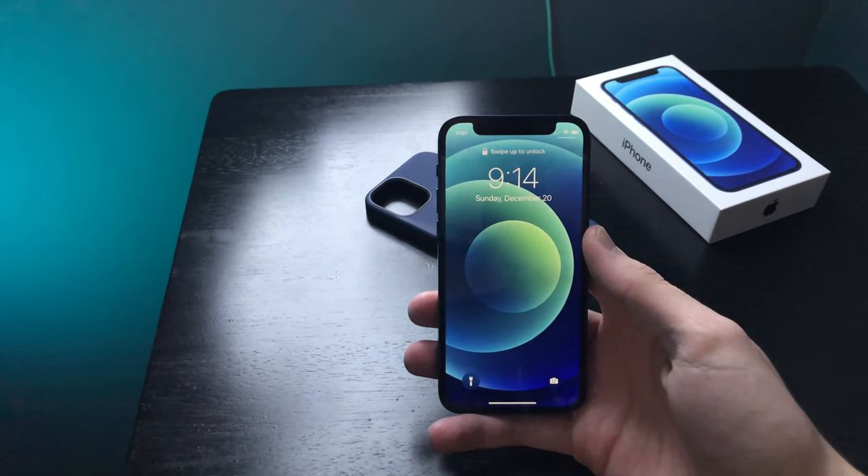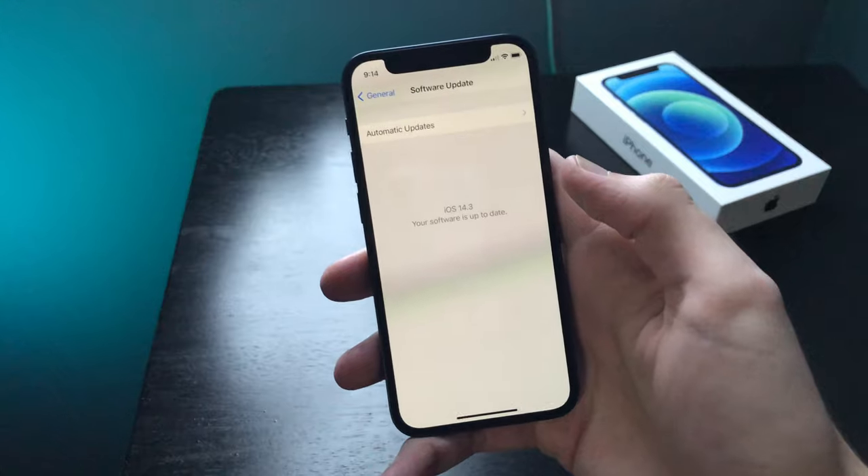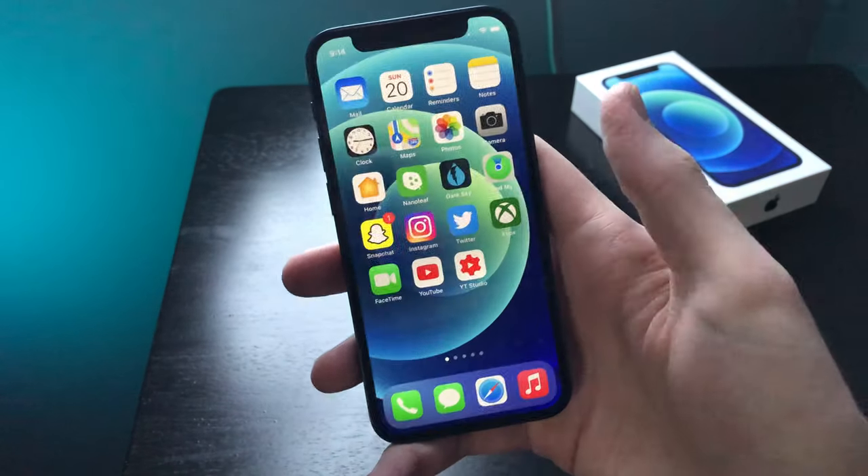I'd say it's some kind of software glitch, though I'm not really sure. You can see here that I'm on the latest firmware, so I'm not really sure what's going on.